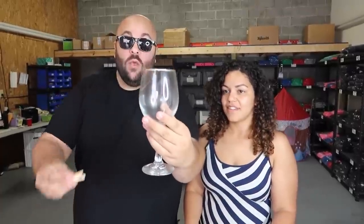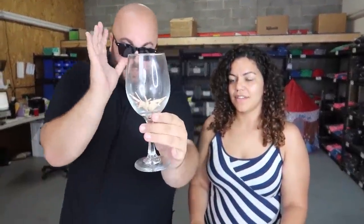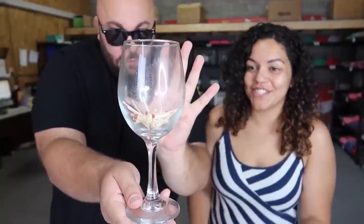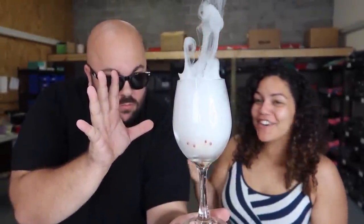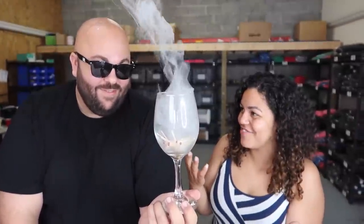For this illusion you're going to convince people you can start a fire with your thoughts. I have a cool trick with a wine glass and some matches — drop them in the glass and watch. Just concentrate on it — is that smoking? How are you doing that? Watch — whoa! That's so cool, how are you doing that? Oh, that is so cool — did you see that in your mind? That was crazy!